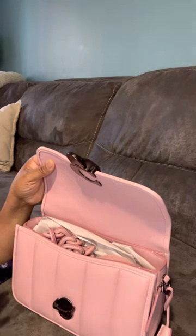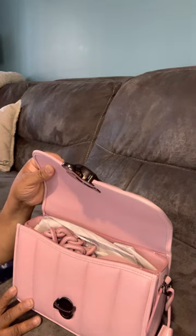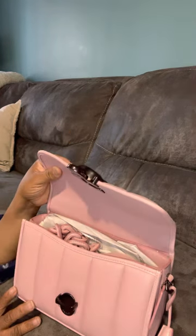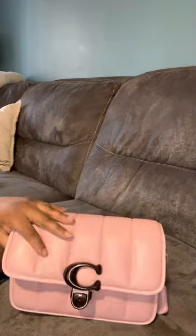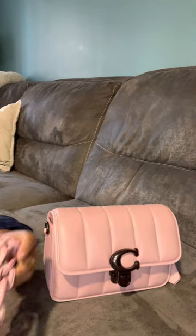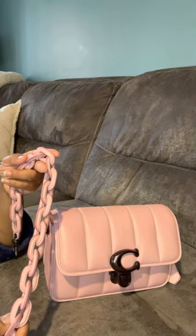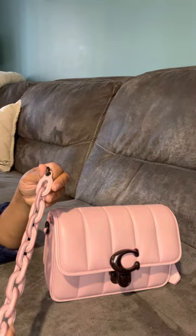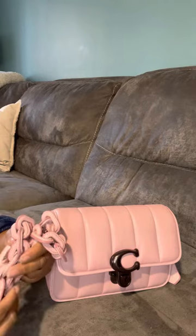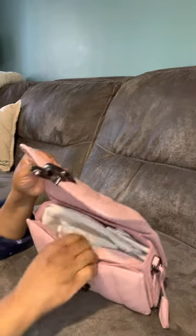I'm usually not a person who likes pink bags or pink anything, but lately I've been so interested in pink bags. I just think it's so pretty, especially the way Coach does their pink. There's a little dark spot on the chain leather strap — I didn't see it at first, it's not very noticeable. It came with the regular shoulder strap.